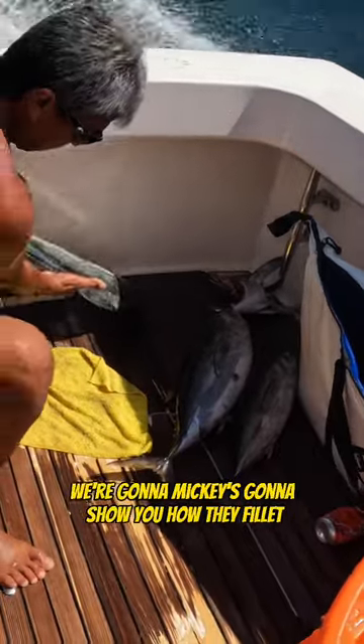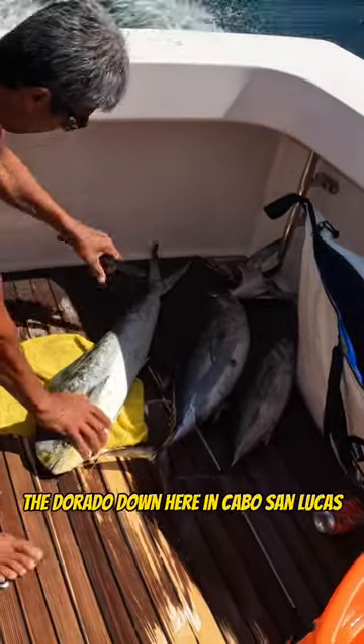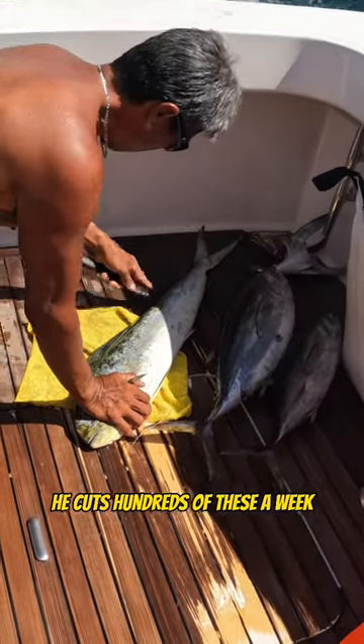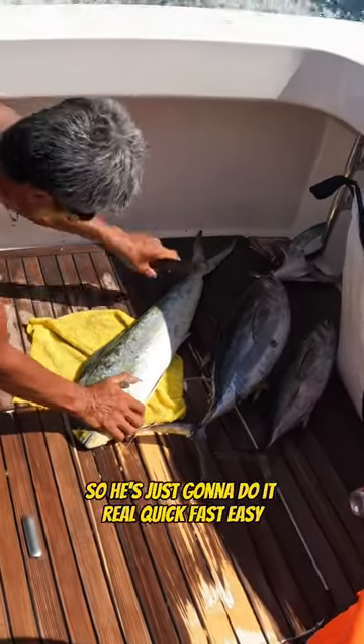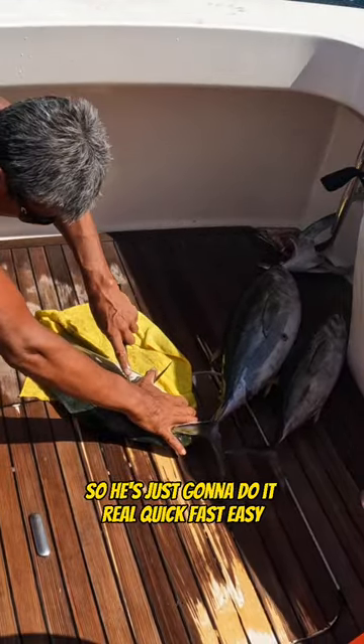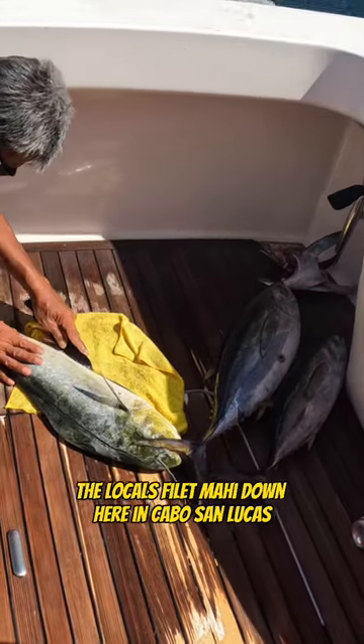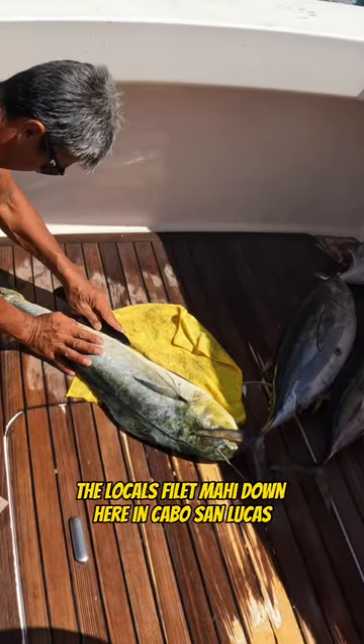All right gang, Mickey's going to show you how they fillet the Dorado down here in Cabo San Lucas. Quick fillet, here he goes. He cuts hundreds of these a week, so he's just going to do it real quick, fast, easy — show you the way the locals fillet them down here in Cabo San Lucas.